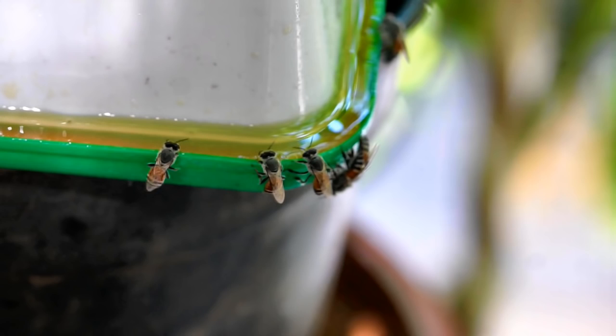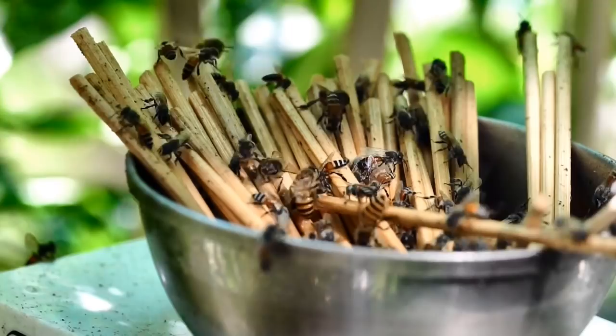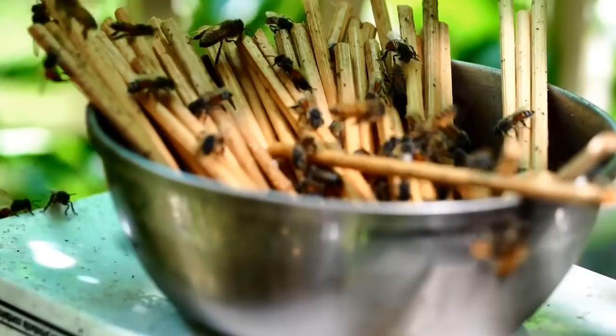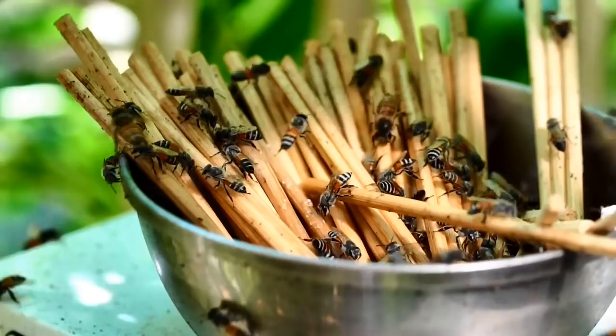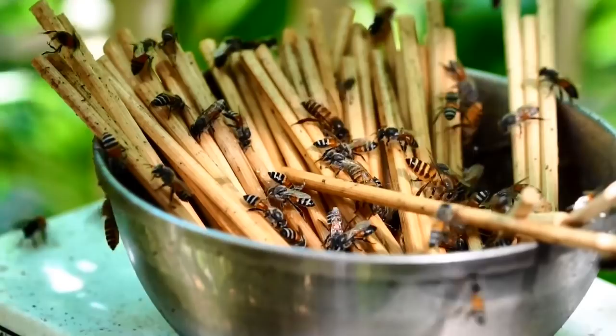Keeping bee feeders would be a great method to supplement the food supply of our native bees to keep them alive. However, great caution must be exercised. A terrace garden or an in-ground garden would be an ideal setup to feed the bees in this manner. I hope you enjoyed watching the honeybees in action on the DIY bee feeders at my Mumbai balcony garden. Until next time, happy gardening! See you next time!